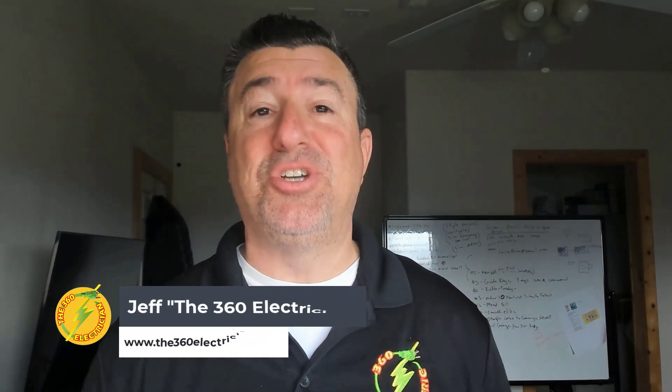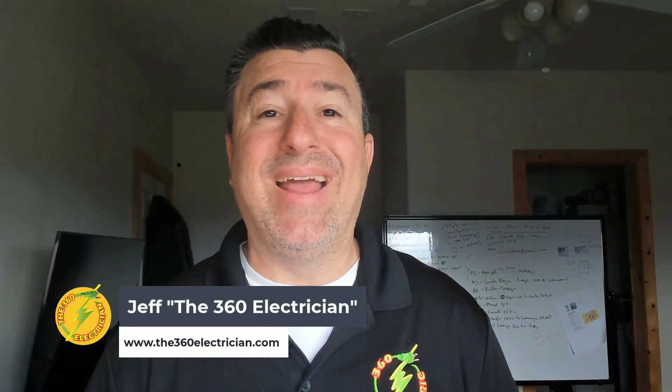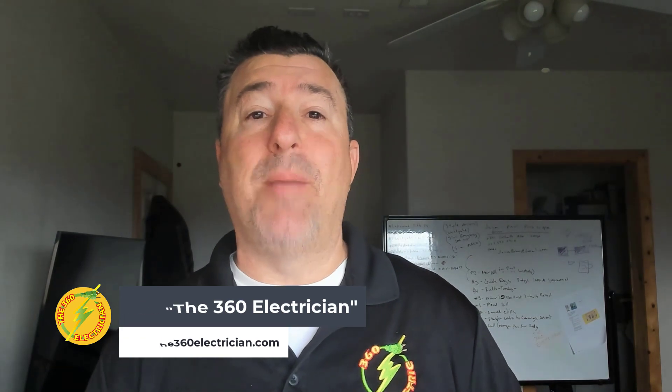Hey, welcome to the channel. If you guys haven't been here before, I'm Jeff, the 360 Electrician. I have owned and operated a brick and mortar electrical contracting company for the past 16 years. We are a seven figure electrical contracting company — that means we sell over a million dollars of electrical work per year. And that expertise is brought here to the YouTube channel, The 360 Electrician. It has nothing to do business-wise with my brick and mortar; it's a separate entity. But that experience brings me here to try to help you guys level up and get to the same place I am as soon as possible.